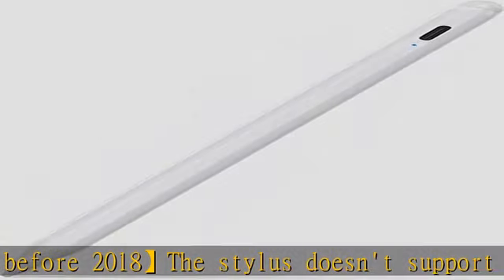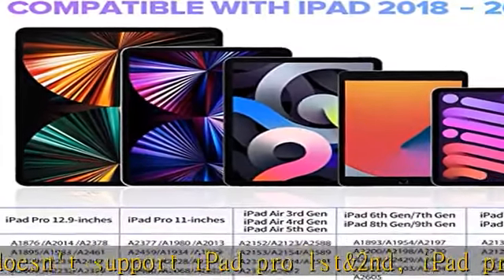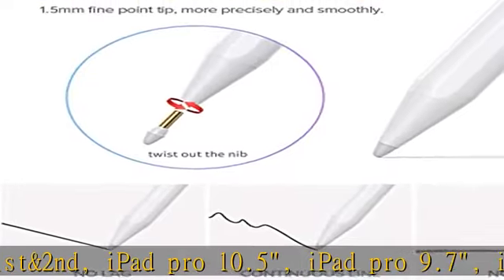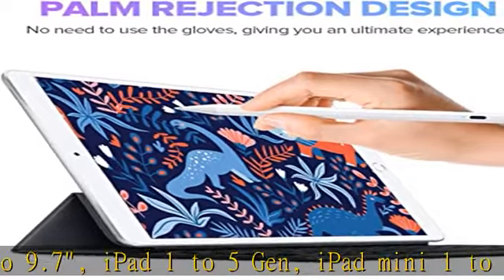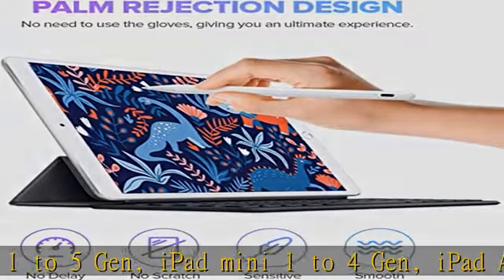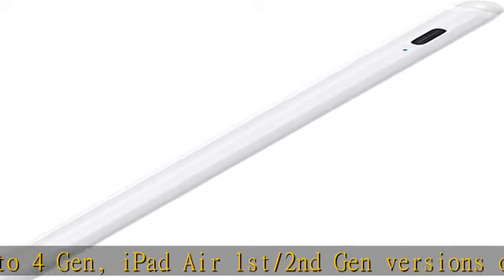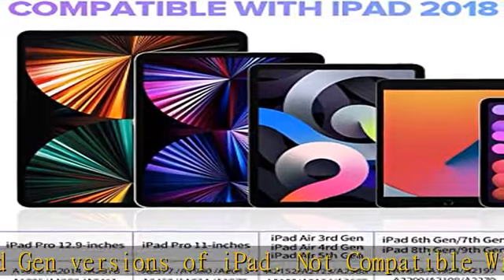The 1.5mm pen tip can replace your finger to execute finer instructions. It's easy to install and remove the tips on your stylus pen without any tool. No lag, no offset, no breaking point. Compared with an ordinary stylus pen, it has higher sensitivity, more accurate signal, more comfortable hand feel, and is not easy to break.